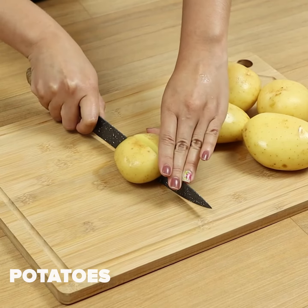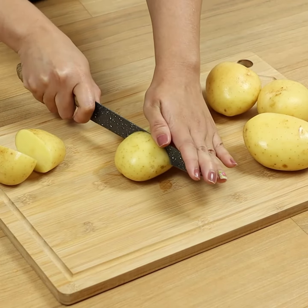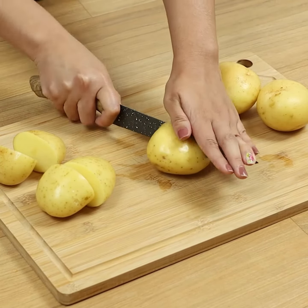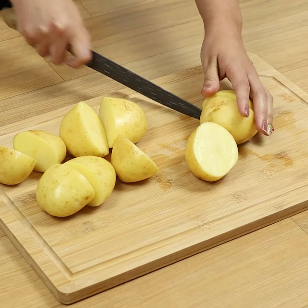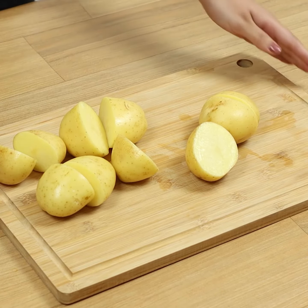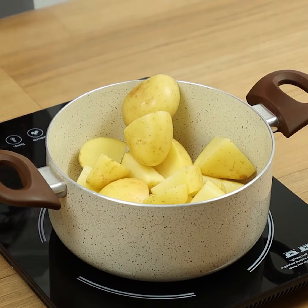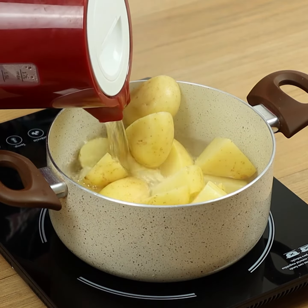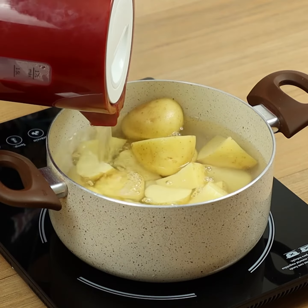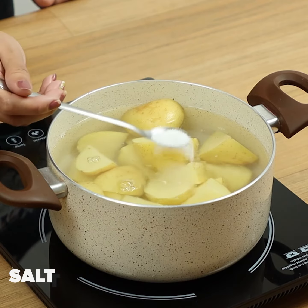To begin, we'll need 5 potatoes. Let's cut them in half. Move them to a pot, cover with hot water, add salt, and cook them.